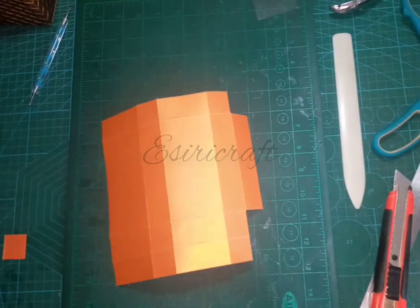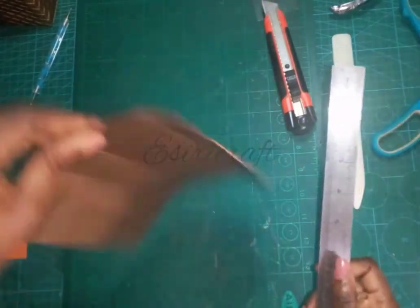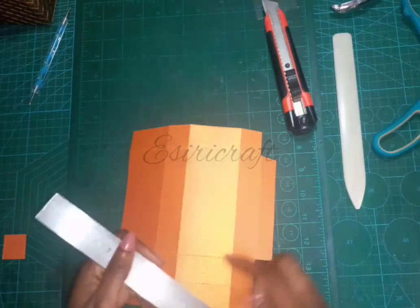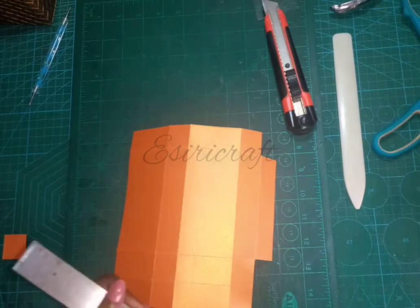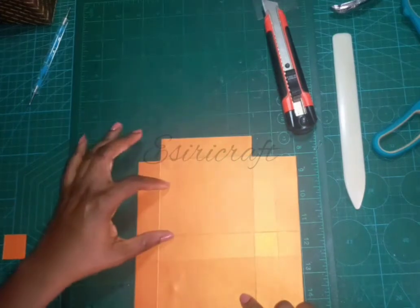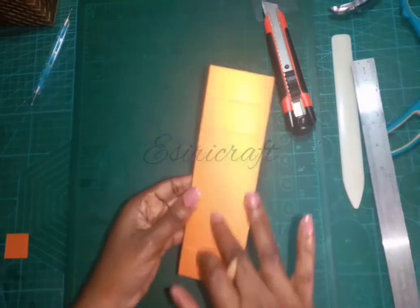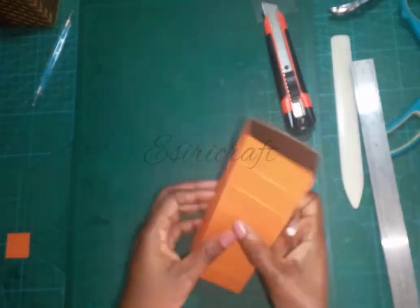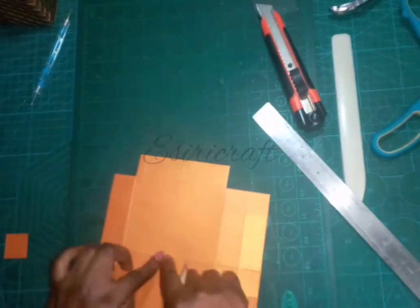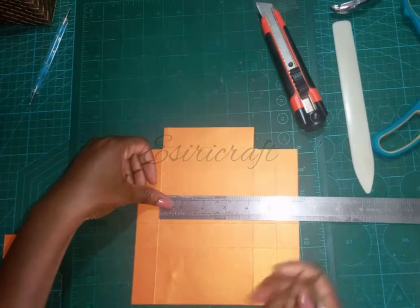Before I continue cutting, I'll bring my pencil and my ruler and mark on the outside part so the pencil lines are visible. I'm working with this box here — this is the front part and this is the back. Just working with this box section. I'll measure from top to bottom: it's four and two eighths of an inch.